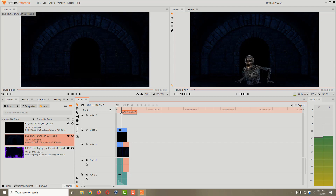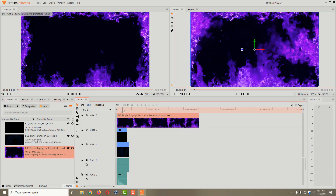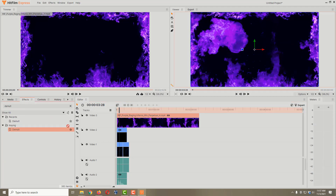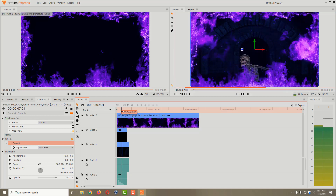We've got one more thing to add: our spooky scary fire. I'll grab the purple fire, hold down the left mouse button, and put it on Video 3. Now we've got the fire but we can't see through it, so I'll go to Effects, find Demult, and drop it on there. Now we can see the fire, the skeleton, and the dungeon background — pretty good.